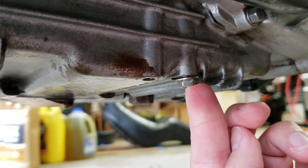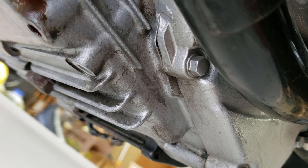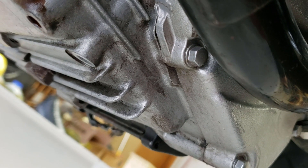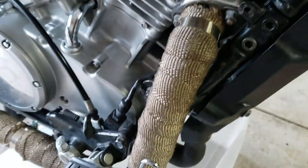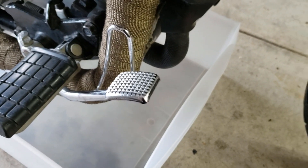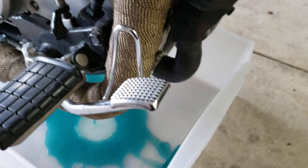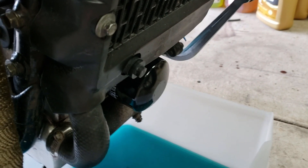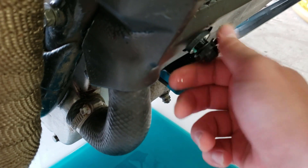We need to drain the coolant and the oil as well. I have the 10 millimeter screw taken off, but it's not going to drain anything until I get the reservoir cap off. I've got a catch bucket underneath. I'll unscrew it up here and watch it start filling the bucket — there it goes. Then I'm also going to drain the radiator, so I'll just pull the cap off — there should be a little that comes out of there.